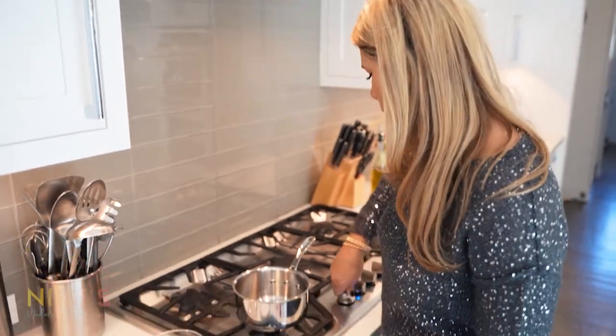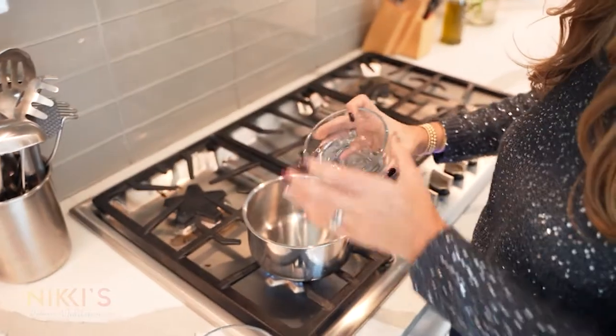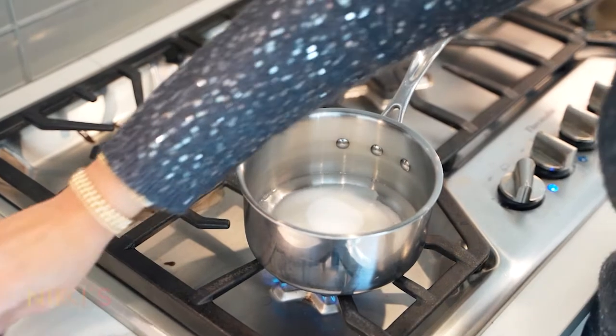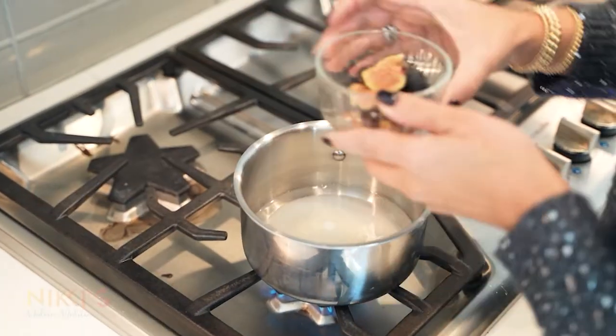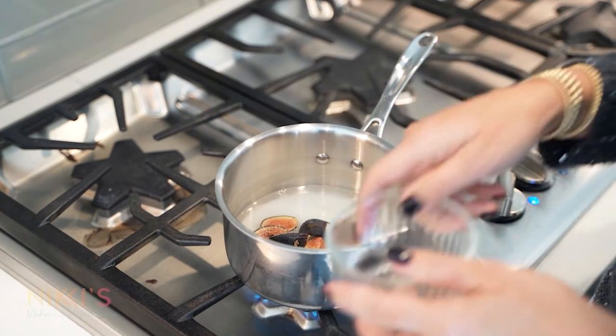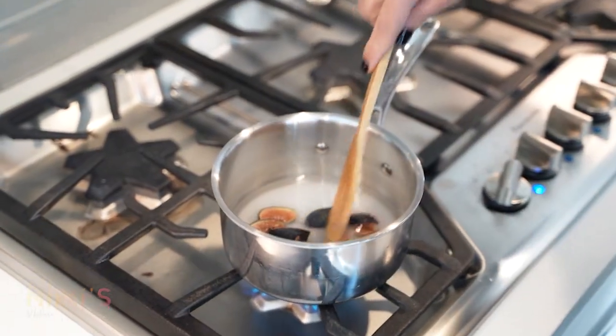To get started on making our fig simple syrup, we're going to use equal parts of sugar and water — half a cup of water and half a cup of sugar. I'm using three figs cut into four, and we're going to let that cook until our sugar has dissolved and our figs have infused with our syrup.